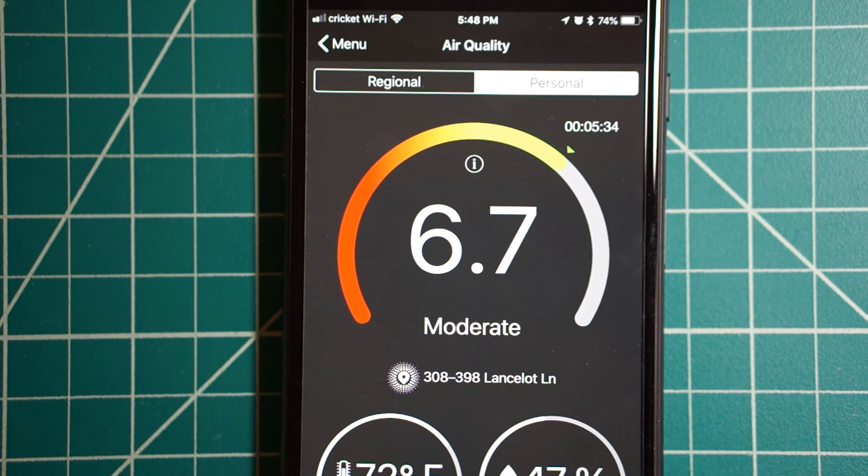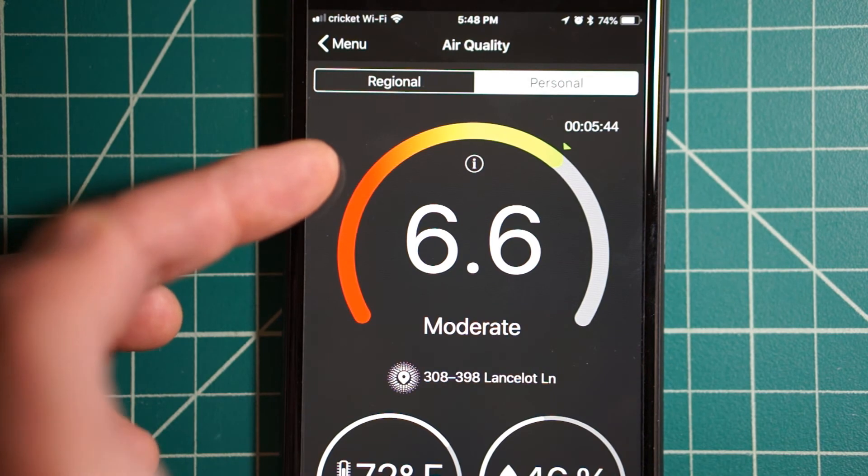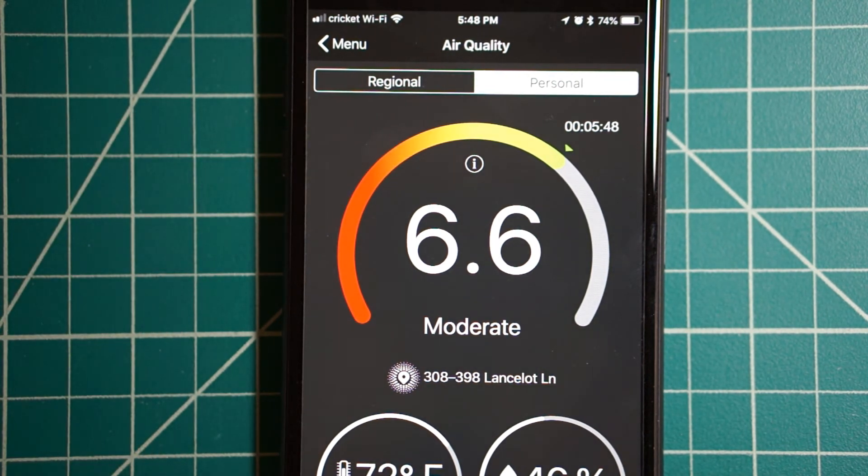At work it's an old government building, and that one goes way down to like three or something, which is obviously very poor air quality. But right here in my bedroom it's moderate.